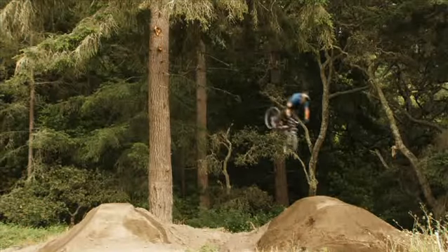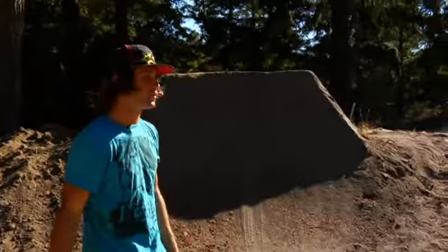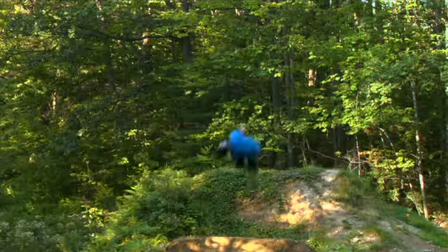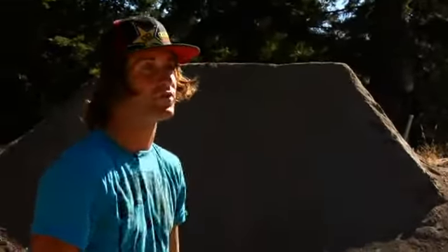Step 1: know how to do a 360 already. Step 2: you want to take a little bit more speed into it than you would for just a regular 360. Step 3: lean back off the lip, because you're going to pop off the back wheel almost like a backflip.